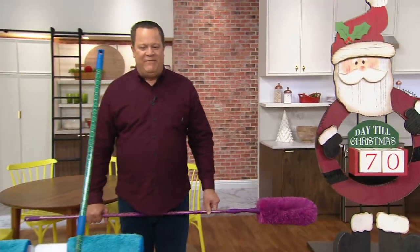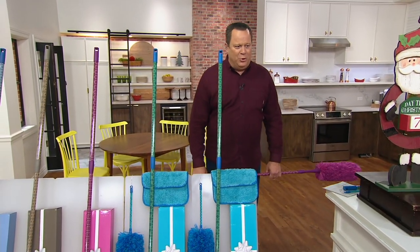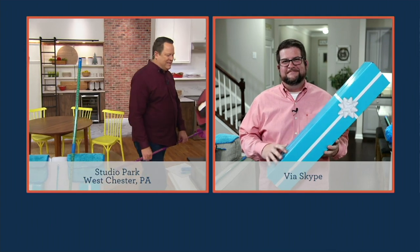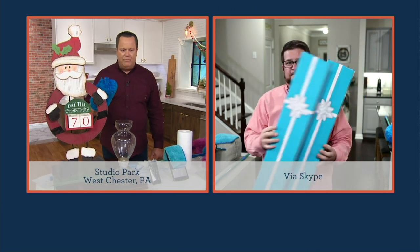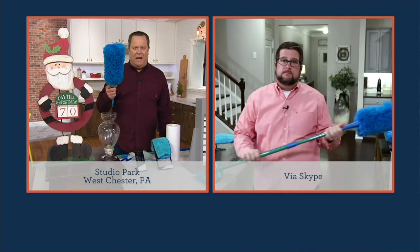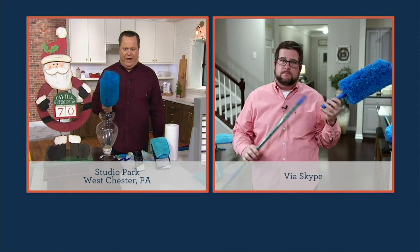With 70 days to go until Christmas, give the gift of better cleaning. Joining us now live via Skype is Chris Cabanelli, the same gentleman you just saw on that tape. Chris, you and I have presented these dusters more times than I can count. What I love about them is that they go where other dusters can't reach — they grab the dirt and remove it, because microfiber means thousands and thousands of sticky little fingers grabbing the dirt and taking it out of our way.